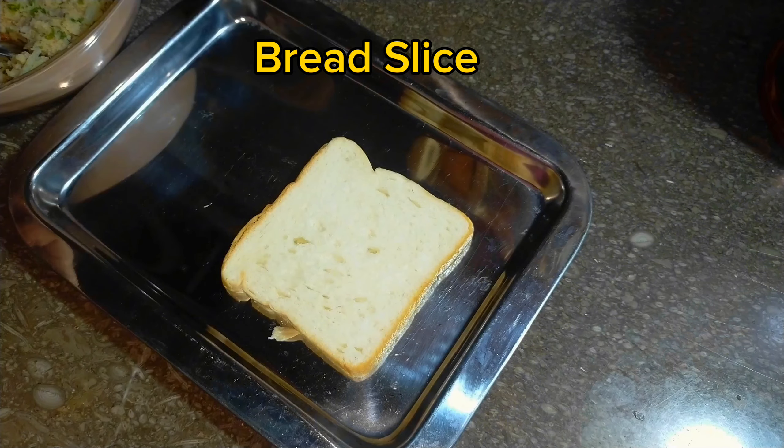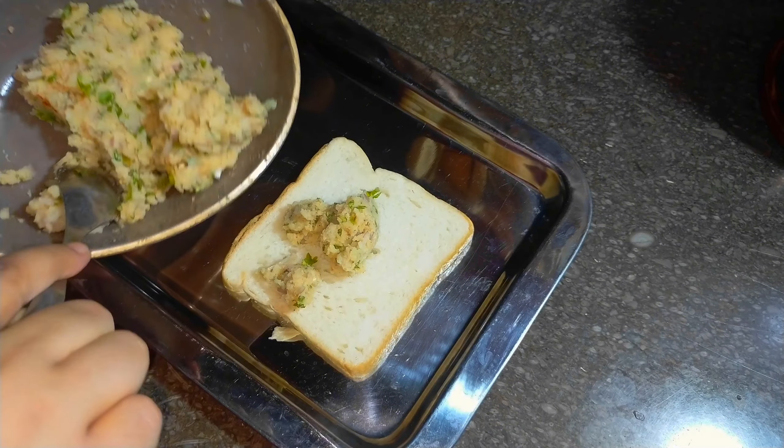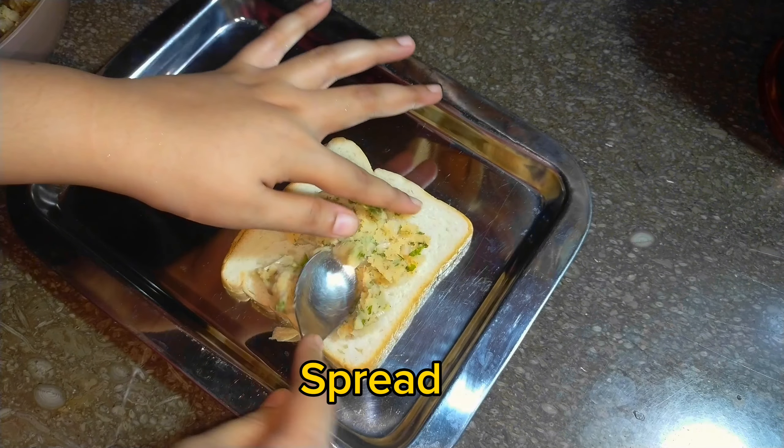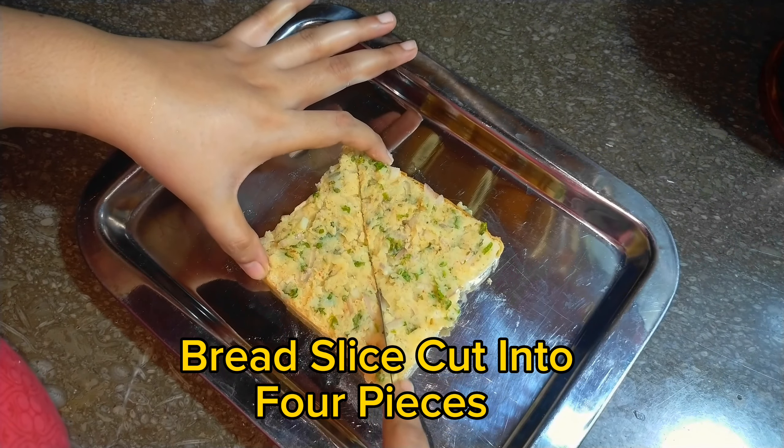Prepare the mixture. Take a bread slice and spread the mixture on the bread. Spread evenly. Then cut the bread slice into four pieces.